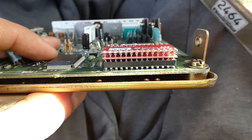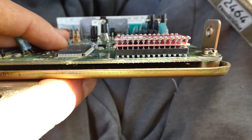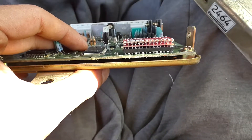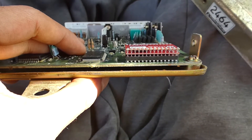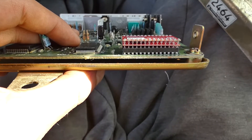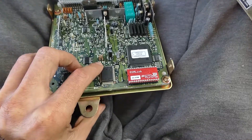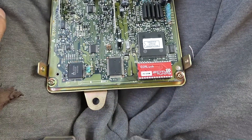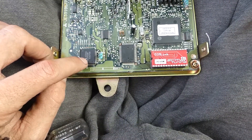ECM Link V2, or DSM Link as they called it then, would have a similar two-stock chip that would be in a socket. Usually the V2 chips are plain, or they have a little sticker that just says DSM Link with a white little label. The stock ones have a silver Mitsubishi label — they look similar to this.